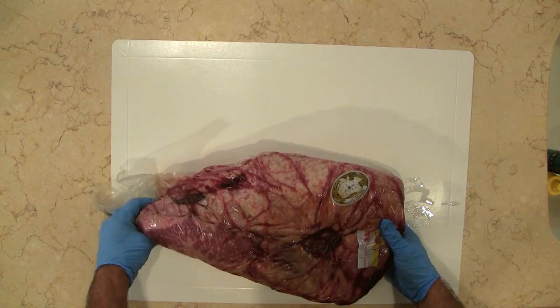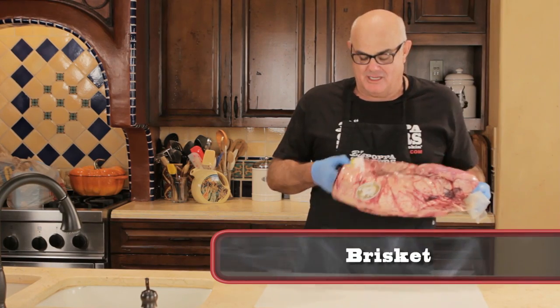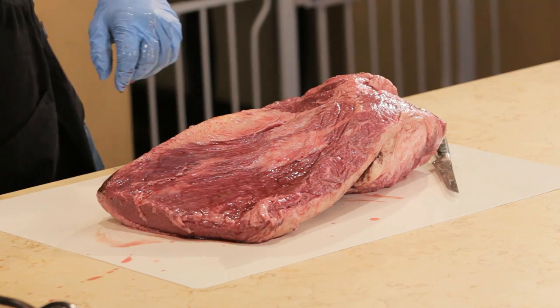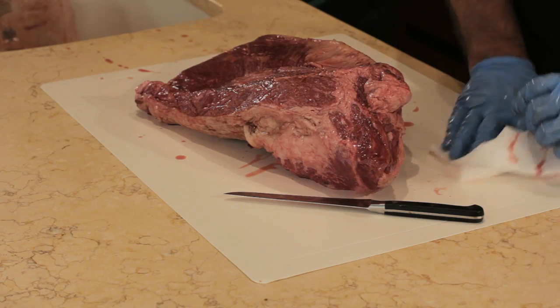We're starting with about an 11-pound Strew Branch Wagyu brisket. Now the interesting thing about brisket is they're all different. So when you go to trim them, it's always good to take a little minute to look at it.